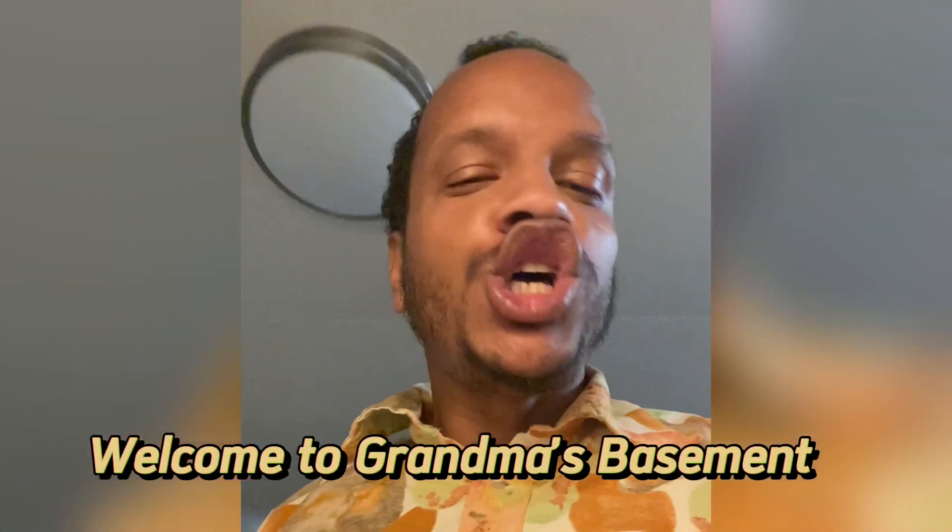Welcome to Grandma's Basement, where we support healthy living. It's your boy Joey, man. I'm gonna turn up — this right here is a chard greens recipe that I'm about to put together. This is real hood shit, so make sure y'all eat this, man. It's gonna be vegan hood shit, so if y'all ain't never seen nothing vegan and hood — welcome, my guy.